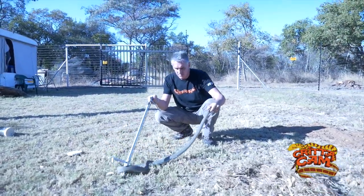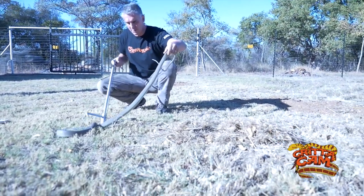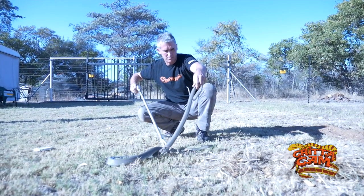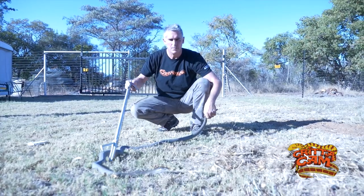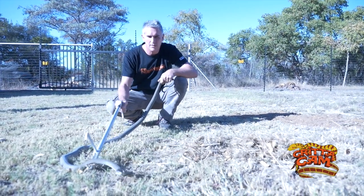Whenever we film anything with these venomous snakes, we've always got professionals behind the scenes, just to make sure the animal is always safely treated, and to make sure that nothing bad will ever happen to anyone else on the set. I always take my own risks.